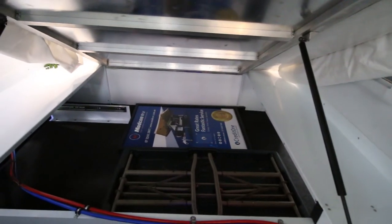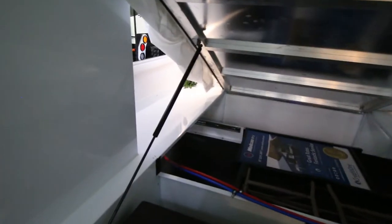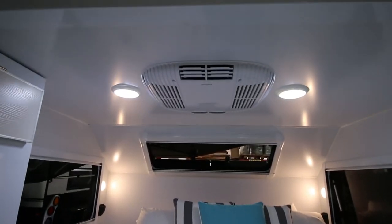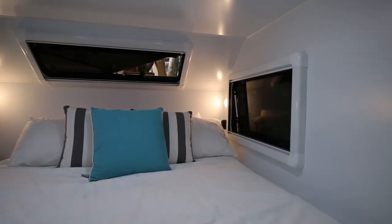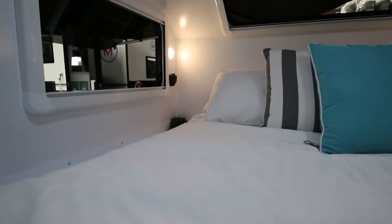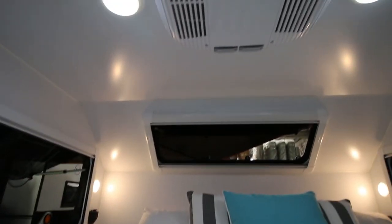You have that really large storage area underneath — a good place for a table, chairs, all kinds of stuff. This unit has the optional air conditioner, same window setup, with 12-volt sockets on the side, reading lights, and overhead lights.